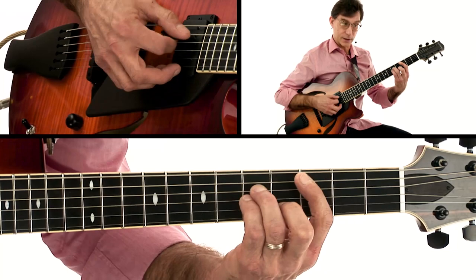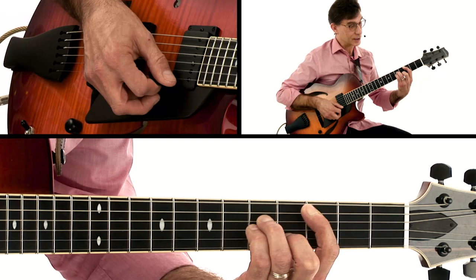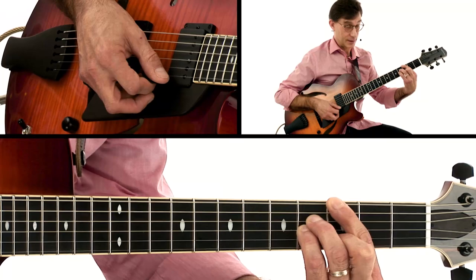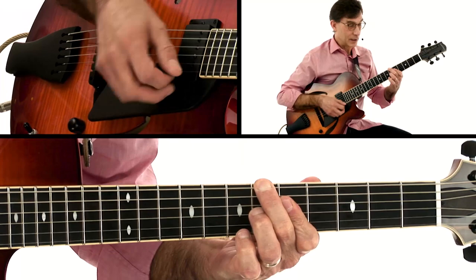Then we go to C minor for two measures. Watch how easy it is to get to G major seventh from here — your first finger goes up to G and these three slide back: G major seventh. This is a very economical position to play in. That's for two measures.